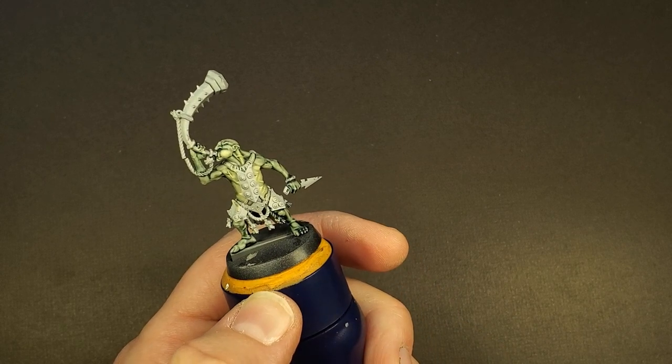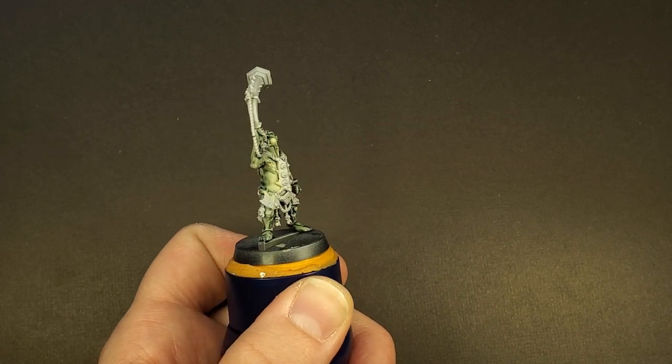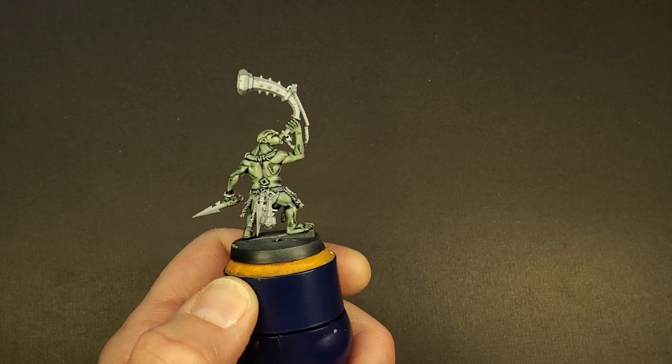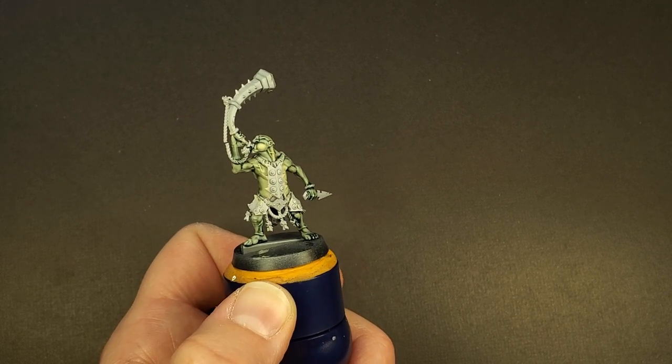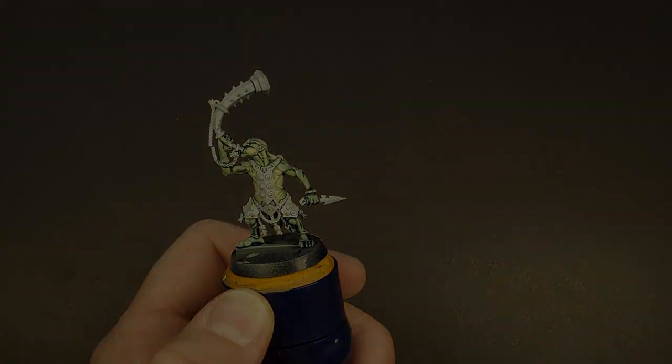With that final highlight, the skin tone for this little guy is completed. He's got quite a bit of detail left, and there will be video tutorials on his armor, his scars and his veins, as well as his poison blades. So definitely check those out once I've made them. Thank you very much for joining me for this tutorial — until we meet again, happy painting everyone!